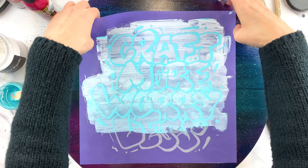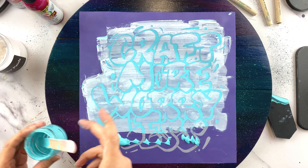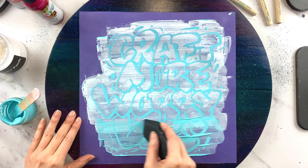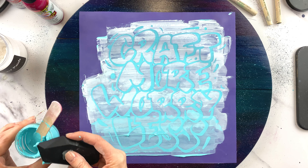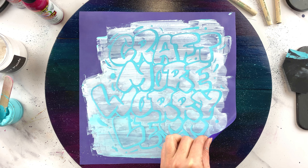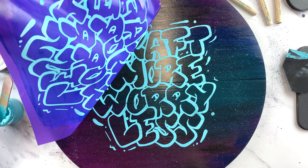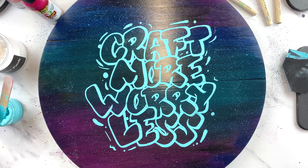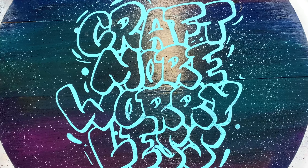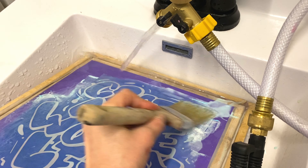I repeat the process — add paste, lift the stencil, check for missed areas and add more if needed — working my way down. One nice thing about making my own chalk paste is that I can make just enough for the project so I don't have a bunch of extra containers. Now at the bottom, I scrape off the extra paste back into the container, then peel up the stencil to reveal the design. I love how this turned out — it looks beautiful. In hindsight I might have mixed in a little less powder to make it slightly less thick, but it looks really nice.